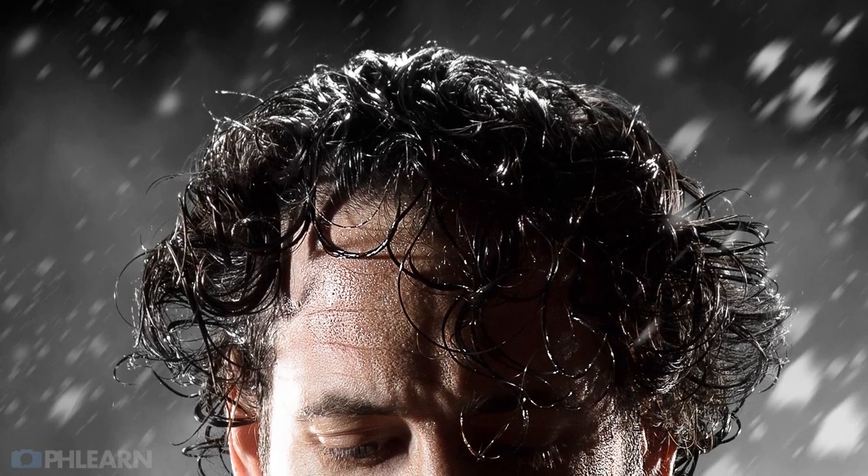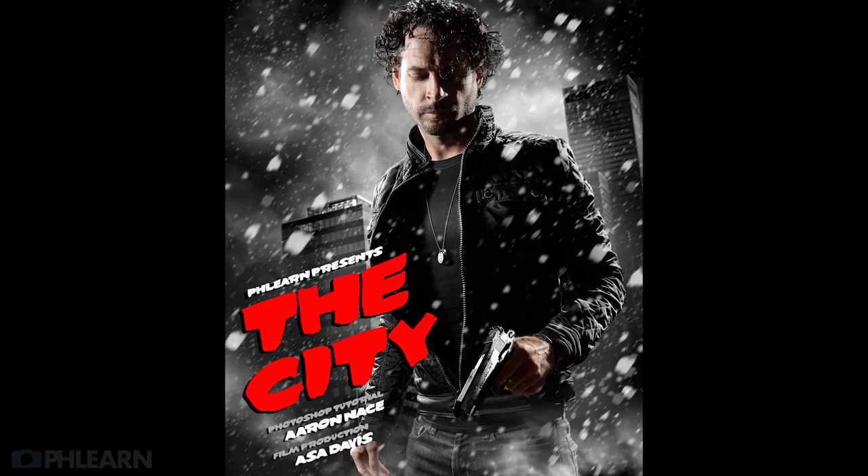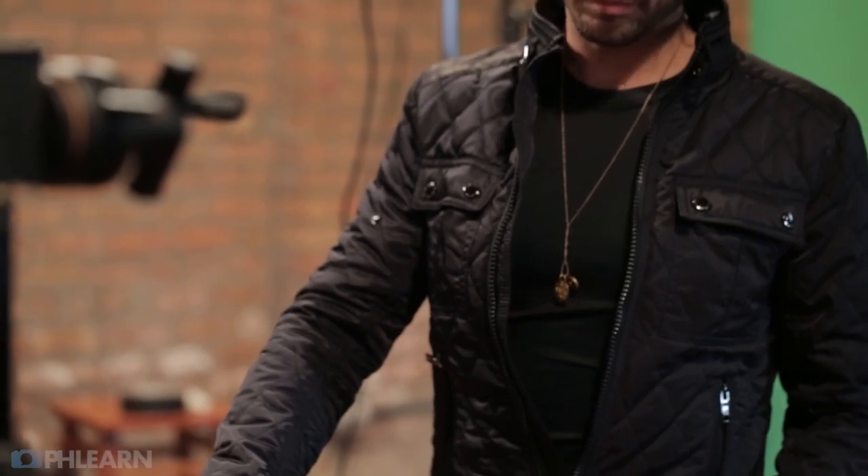Another big part about creating an image like this is getting all your styling, props, and little details right. Some of that has to be done here on set during the photo shoot and some will be done afterwards in Photoshop. Things like — I wet my hair for this image, because it's supposed to look like it's snowing or raining outside. I wet my hair and had it come down in front of my face. We also brought a leaf blower in to actually blow my hair around, which makes it look like it's outside.